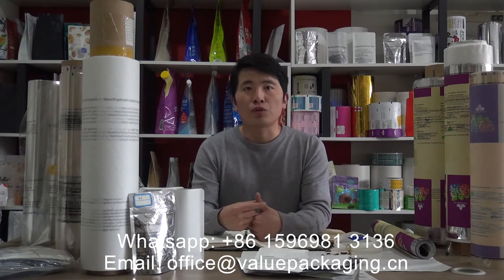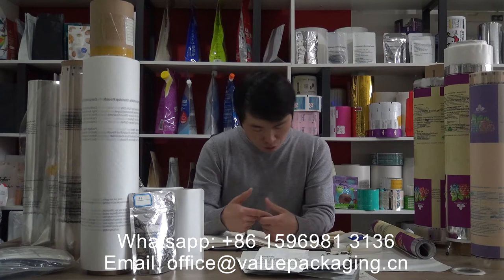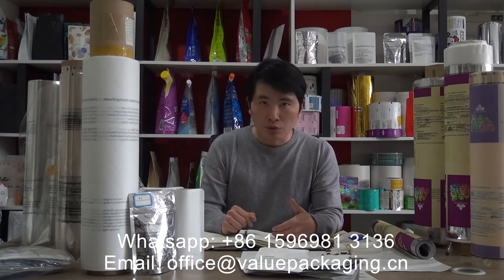In this video we are going to share details about the substrate materials. These compostable packages are based on 6 materials.